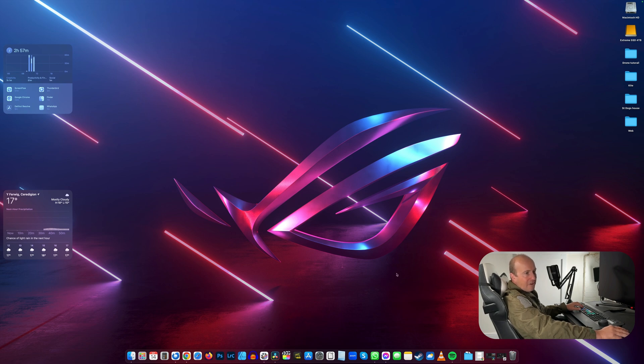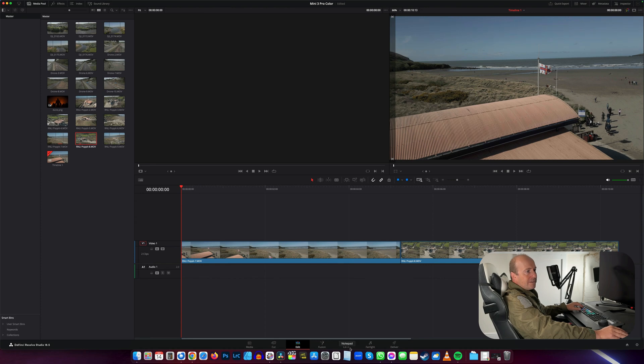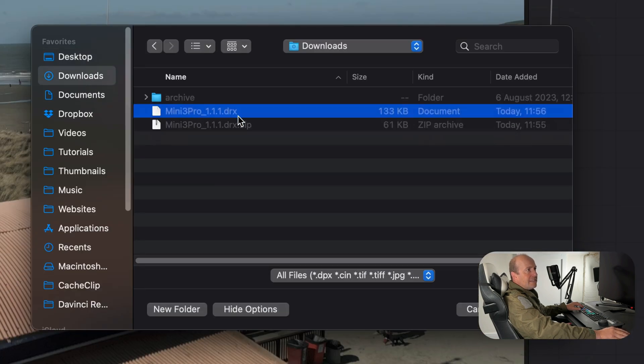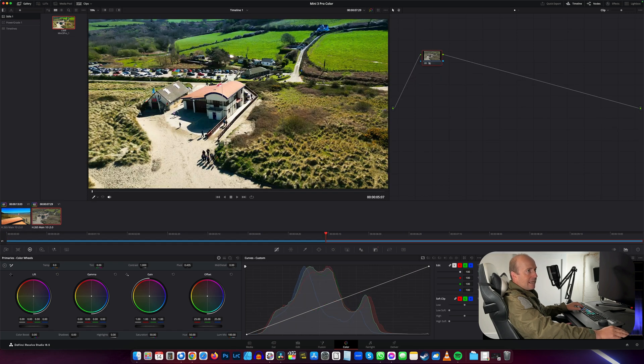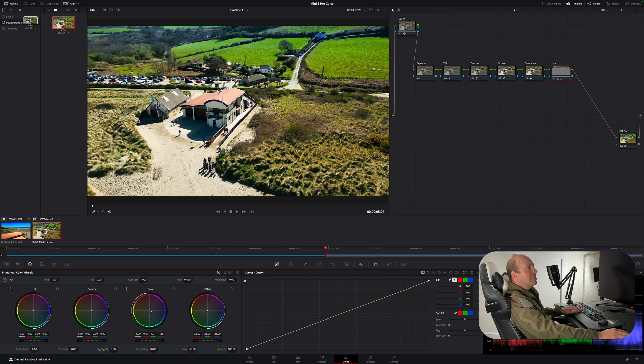To get the free node tree, there's a link in the video description — it will be emailed to you as a zip file. Extract it and find the .drfx file. In DaVinci Resolve, go to the color page, open Stills, right-click, select Import, navigate to the downloaded .drfx file, and import it. Now just drag the grade onto any clip and the nodes are applied. Move the still into the Power Grades window and it will be available in every project you create, saving you a ton of time.